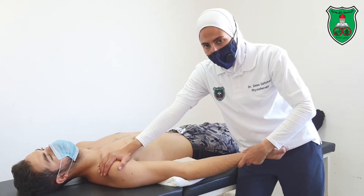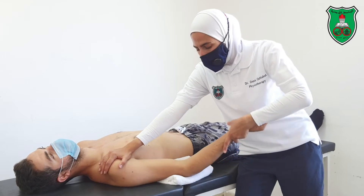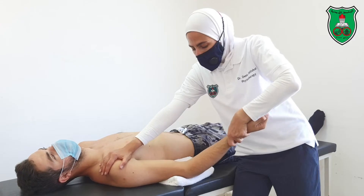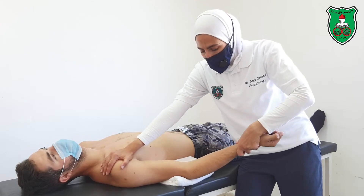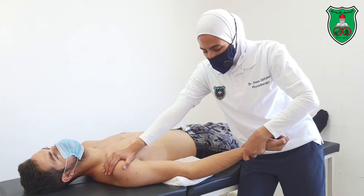Repeat again — go into elbow extension beyond the point of restriction and hold for 15 seconds.